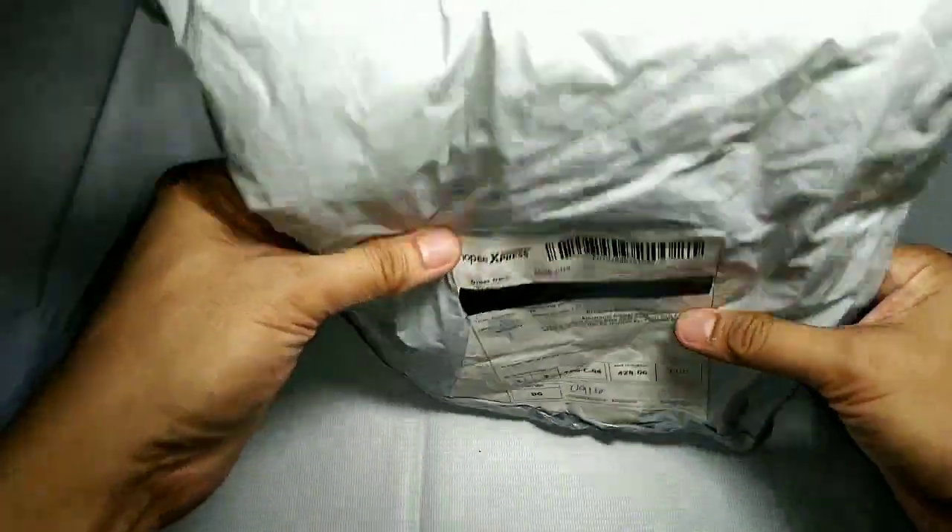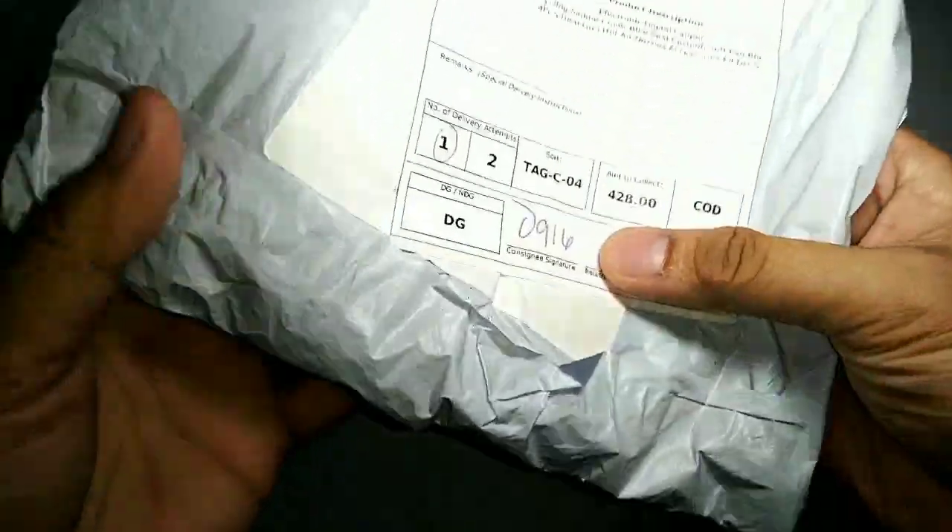Hello, it's Jack again. This video shows content of unboxing a digital Vernier caliper.